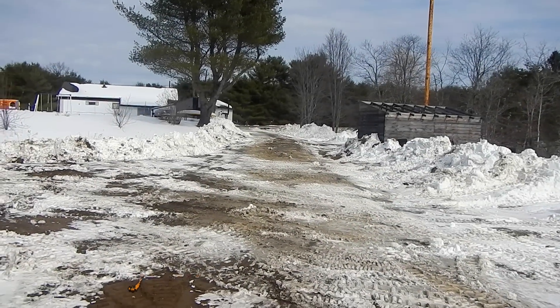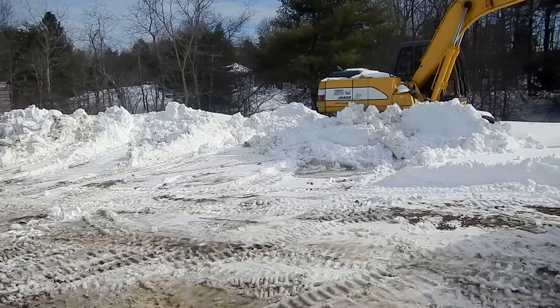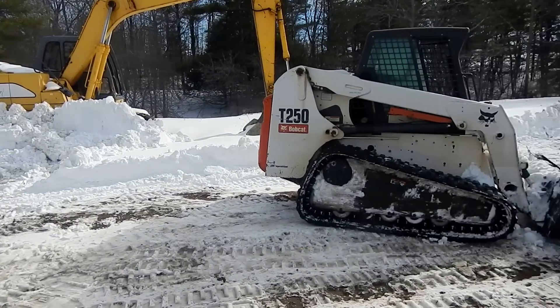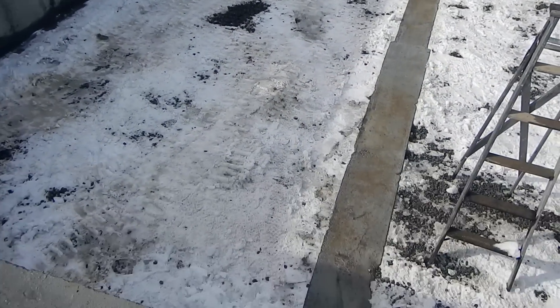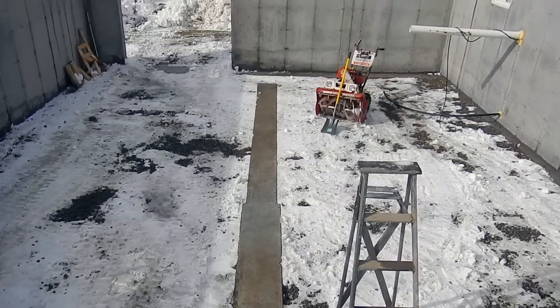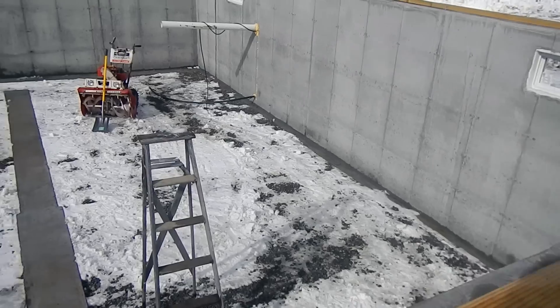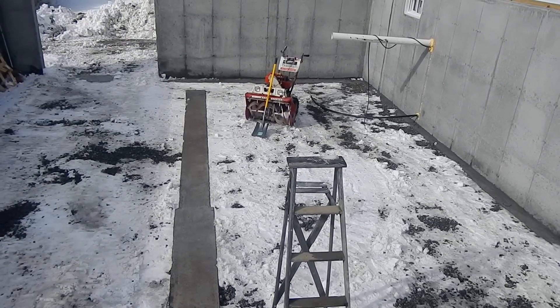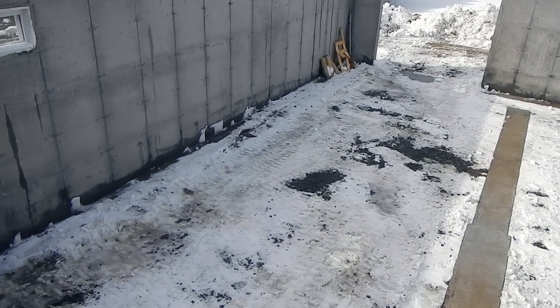So two feet of snow plus one more small six-inch storm and I've got all this snow piled up here using this thing. You can see down here we got the basement all cleaned out. The center footing is cleaned off perfect and all of the sills are cleaned off perfect. We used a combination of shoveling, the snow blower, and the skid steer coming in through the opening to get all the snow out of here.